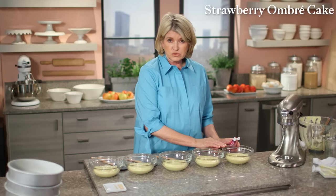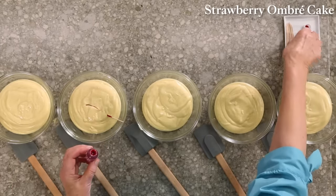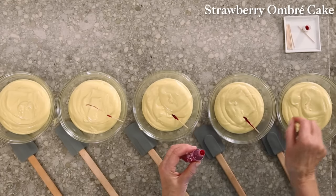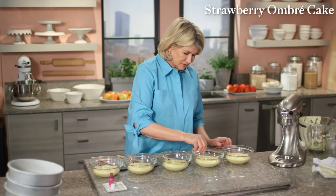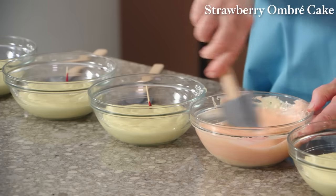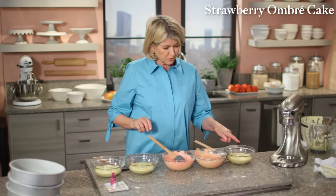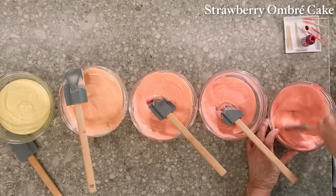We're going to make one layer natural. Then we're using a deep pink gel food coloring to make our batter different shades of pink. I'm adding like a third of a toothpick, then half a toothpick — a little goes a long way. Then three-quarters of a toothpick and a whole toothpick, just to see if I'm going to get the right colors. The cakes bake slightly darker in color than the batter itself, so there's a very nice range of color already.